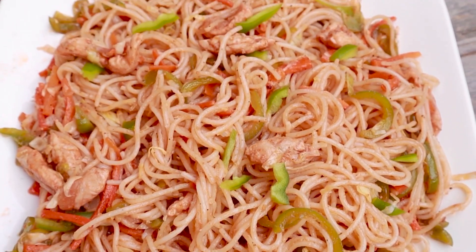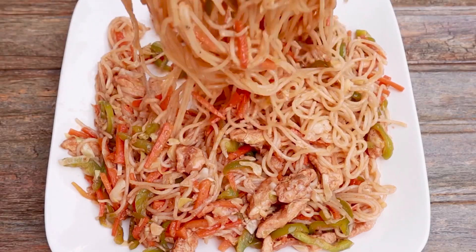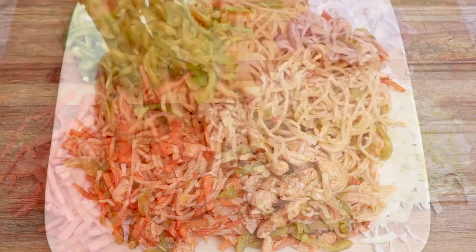Nothing beats desi style spaghetti and desi style macaroni. Assalamualaikum everyone. Today we are making desi style spaghetti, which are my absolute favorite and very easy to make.